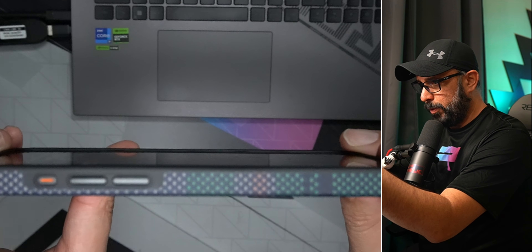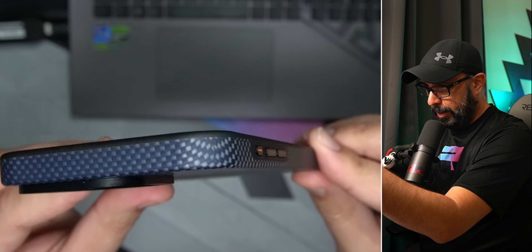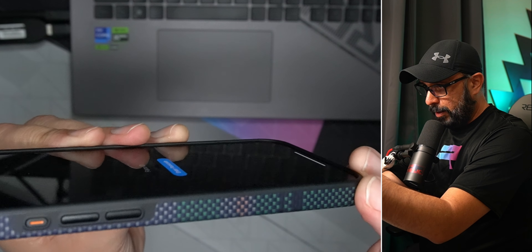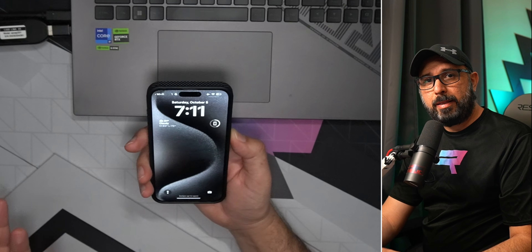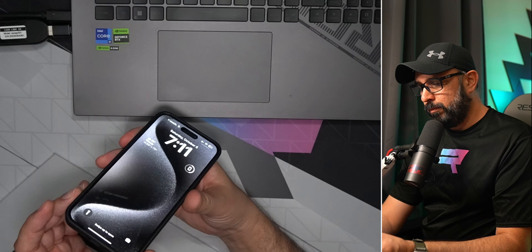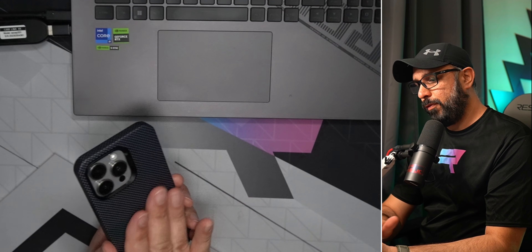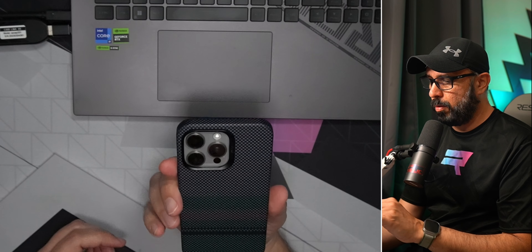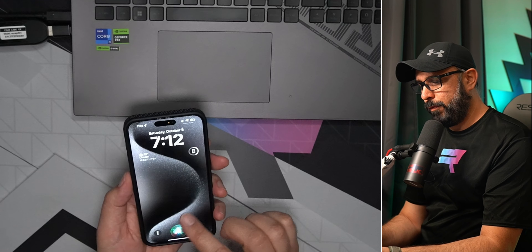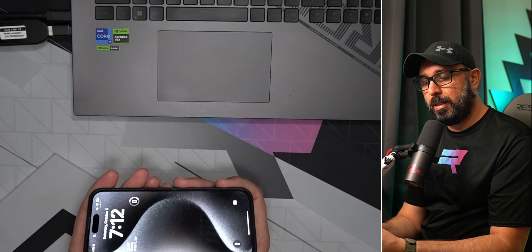All corners of the phone are basically protected. I really like the color they did on this case — it's a really nice case from Banks, and I definitely recommend it. It's light, feels great in the hand, and when you put it in your pocket it won't slip around, which is nice.